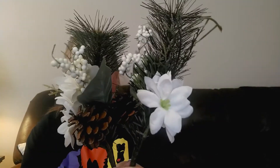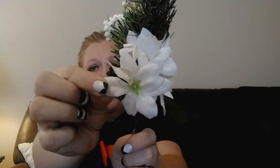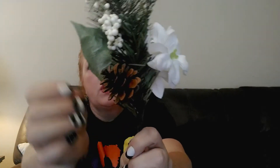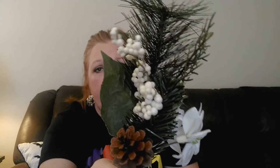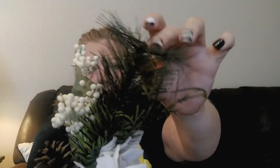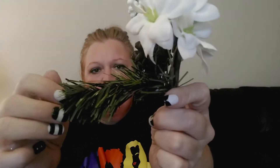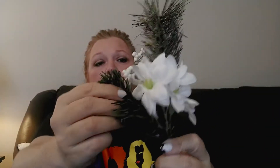I grabbed two of these picks with little white poinsettias, a pine cone, and holly berries. I like staying with the whites and neutral colors. The holly berries don't stay on super well but this was one of the nicer ones. I also really like this pine pick - it looks so real, it's got a little sprig of pine on it too. Most cheap ones you can tell are fake, but this one looks incredibly realistic. I grabbed two of those.